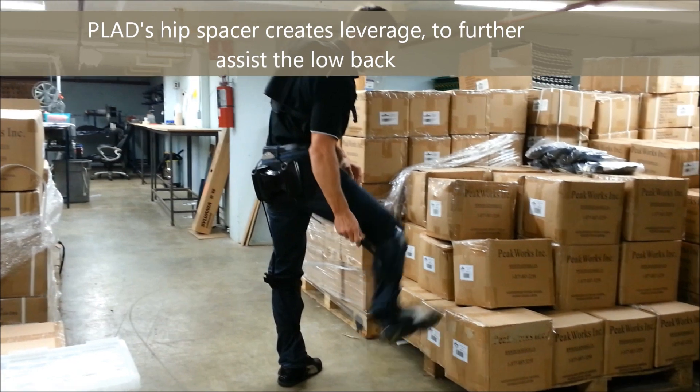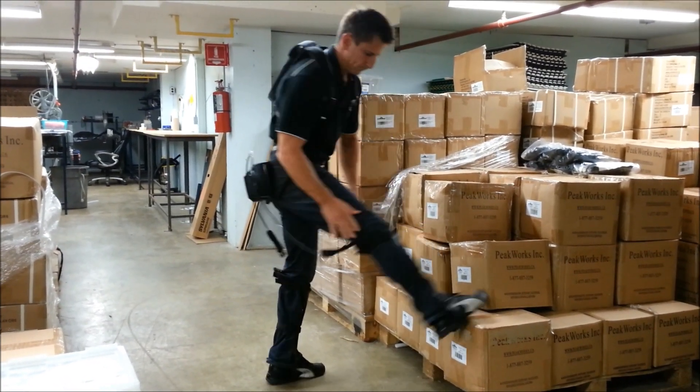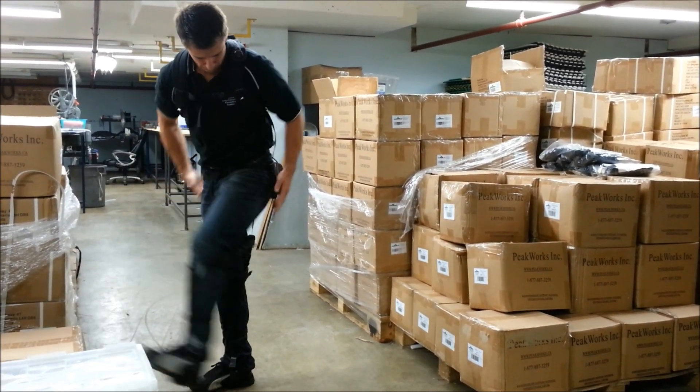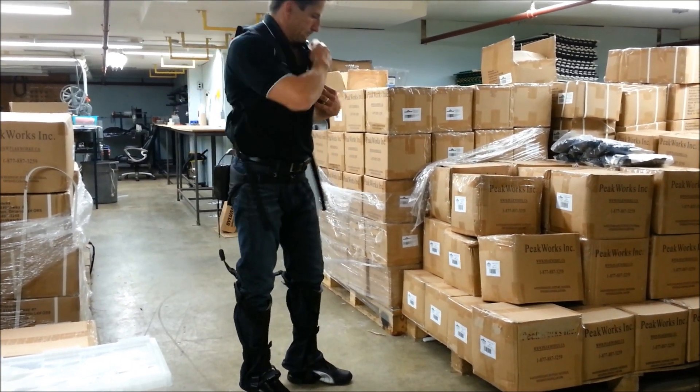The main goal of Plaid is to reduce the user's exposure to the common risk factors associated with low back pain and injury. Jobs that require repetitive lifting, lowering, and frequent or static forward bending are prone to back injury and would greatly benefit from wearing Plaid.